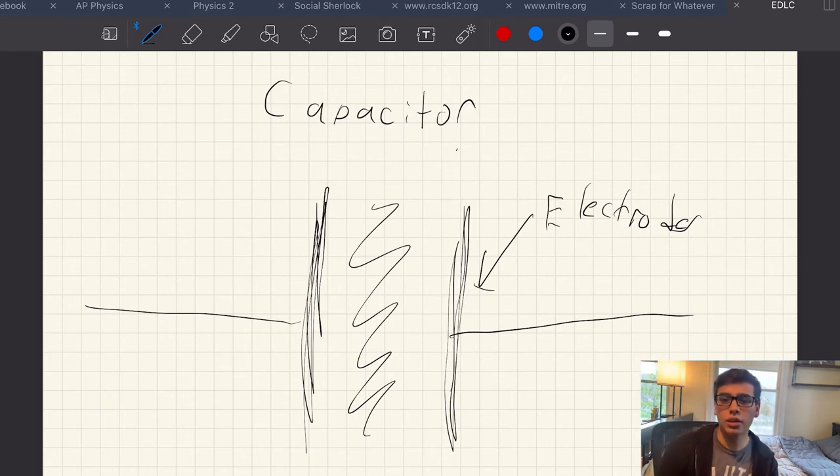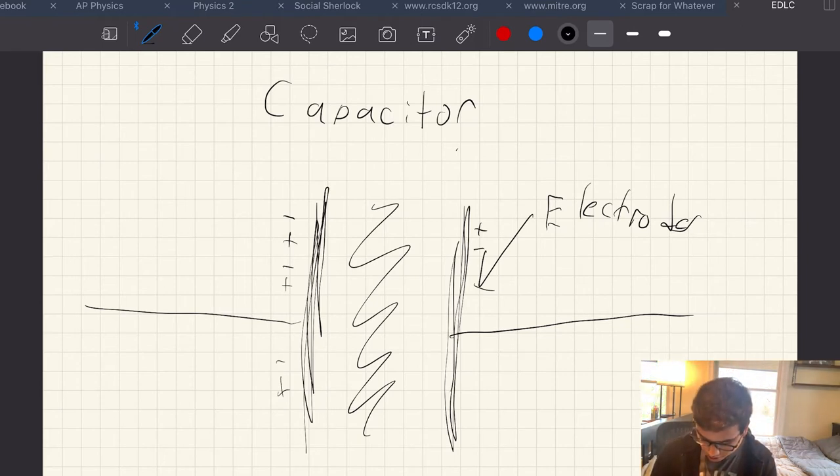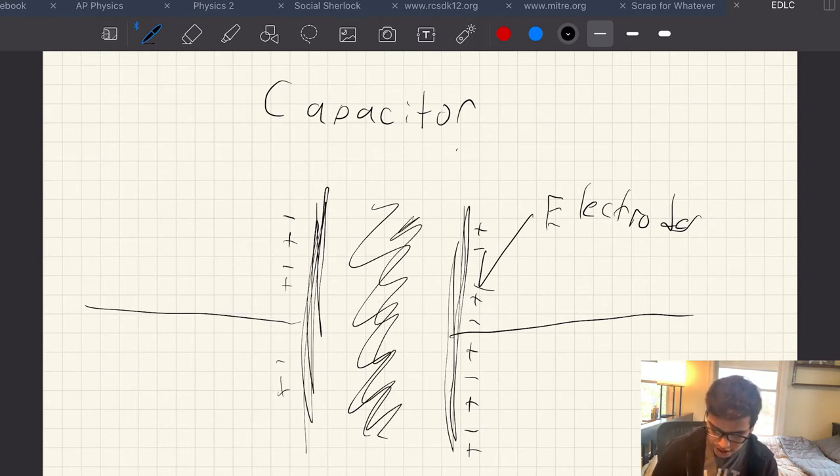When the battery turns on, the electrodes are neutrally charged — you've got negative and positive charges balanced out. When something is charged it means it has either more or fewer electrons. If it has fewer electrons than protons it's positively charged; if it has more electrons than protons it's negatively charged. The dielectric separates the two electrodes, so current cannot pass through it — that's the whole point.